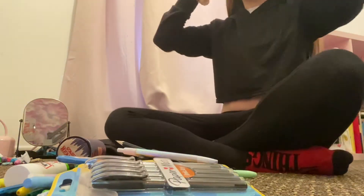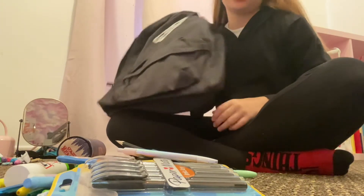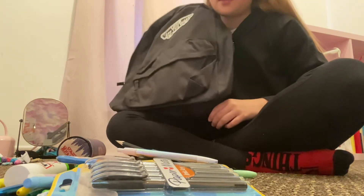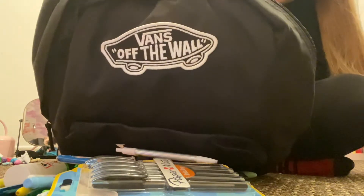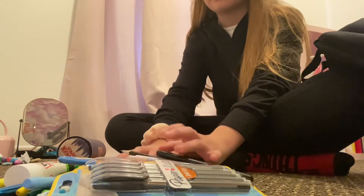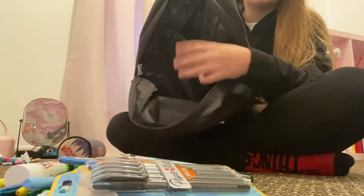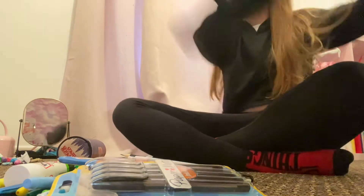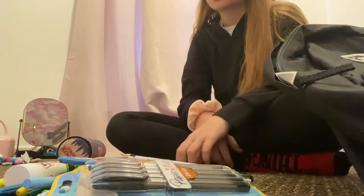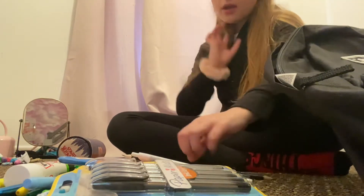Hi guys! In this video I'm gonna be sorting out my bag for school next year. I'm not gonna turn my face, but yeah, it's just my bag. This is how I'm gonna pack it — there's this pocket here and then the front bit. In the front I'm gonna put books, and in this bit I'm gonna put pencil pieces. Make sure to like, subscribe, and turn the notification bell on, and let's get into it!